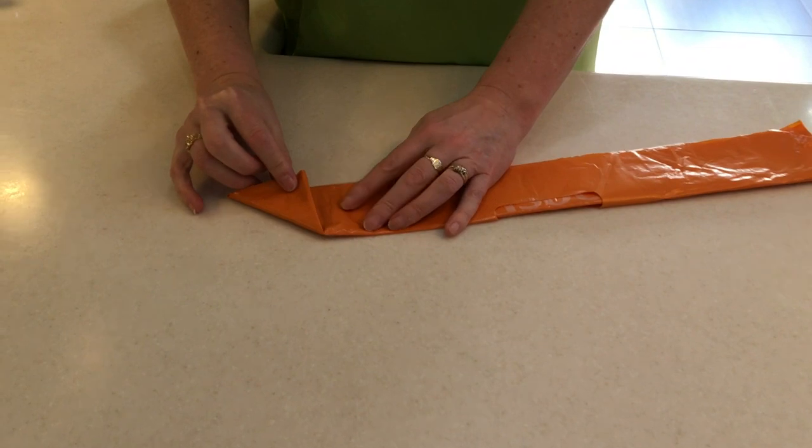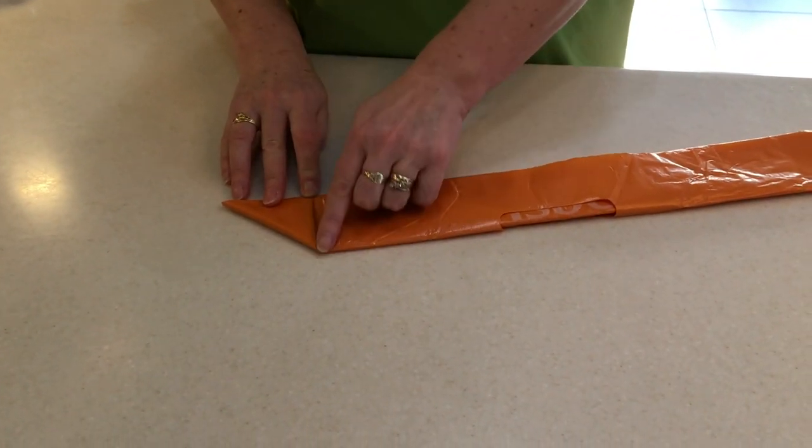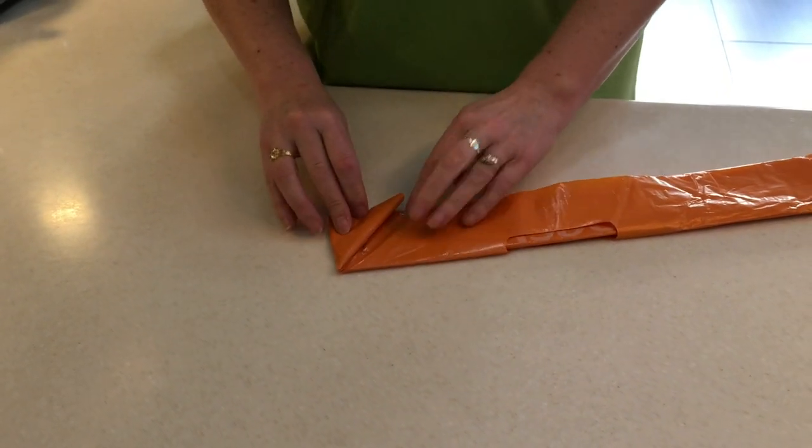We're going to start folding over little triangles. So we've got a triangle on the end there and we're going to follow the leading edge here and here.